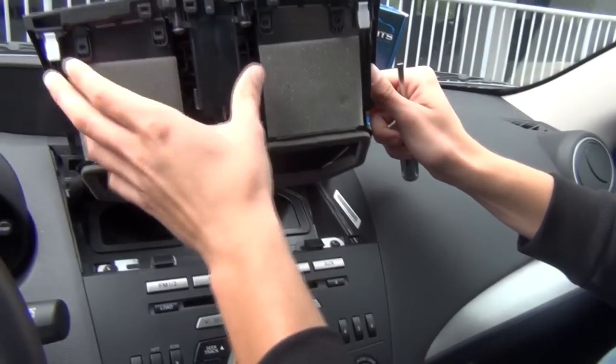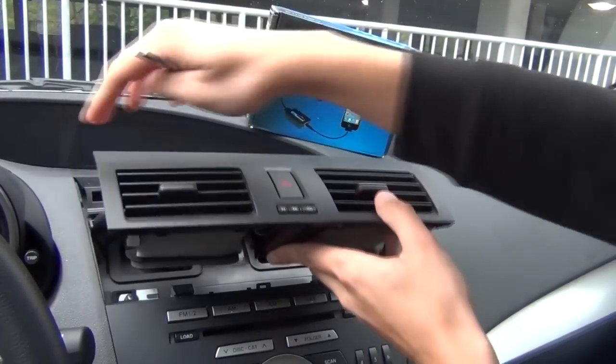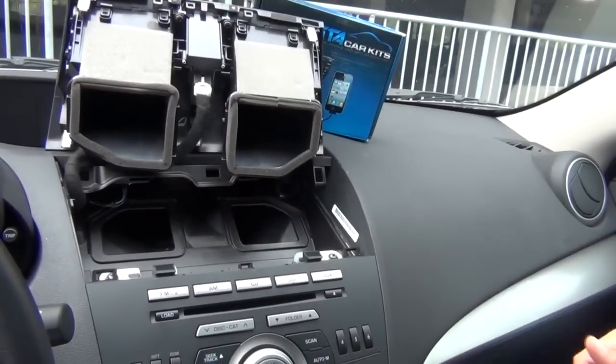There are four clips holding here — two on the bottom and two on each side. Once you remove it you can just rest it on top; it's not in the way.